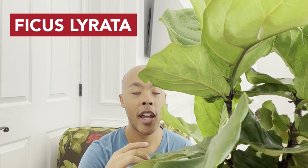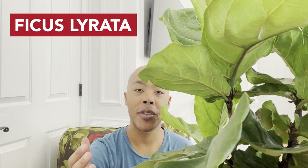If you like videos like this and would like to see more about houseplant tips, tricks, and care, please be sure to subscribe to my channel — it's totally free and would mean a lot. Now, back to the video.